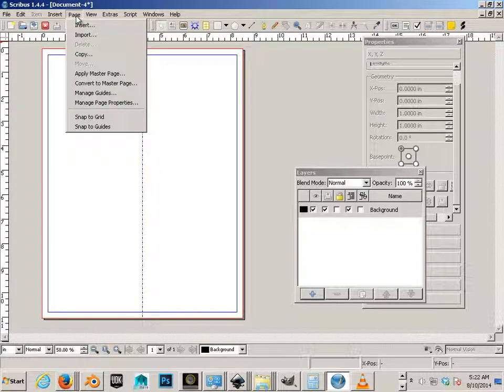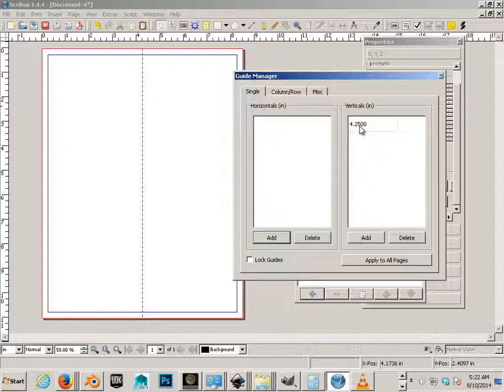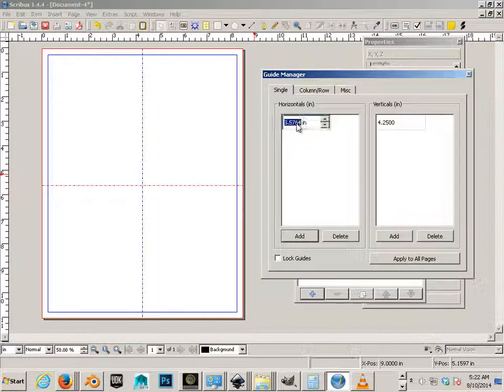If you lack the dexterity for that, you can go to Page, Manage Guides, and then go to the Vertical Guides section, type in 4.25, and hit Enter. A lot of times I'll just have this open because it's just easier — I can look at the ruler and type in the exact measurement.